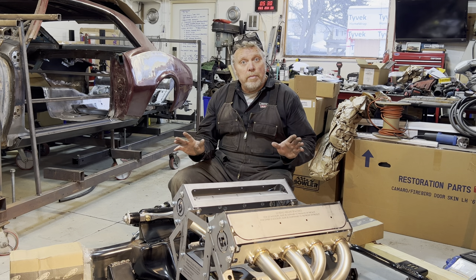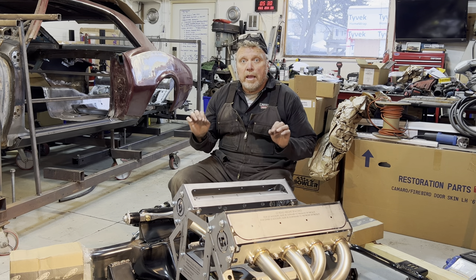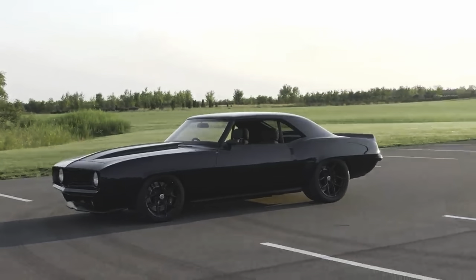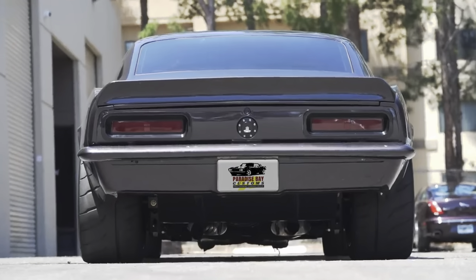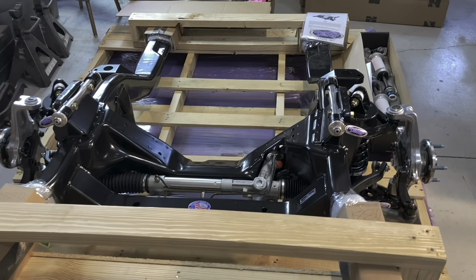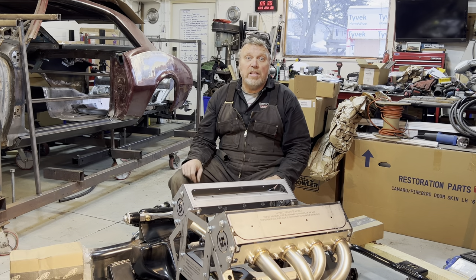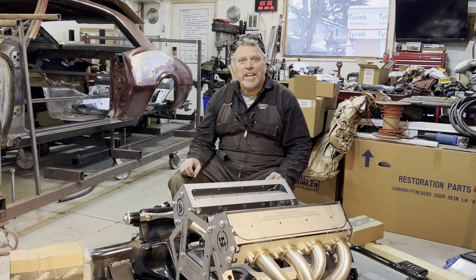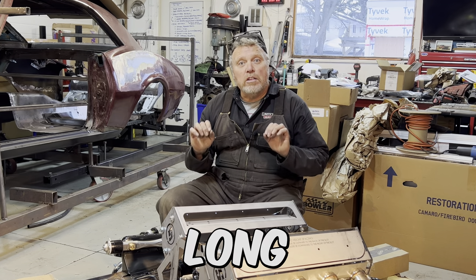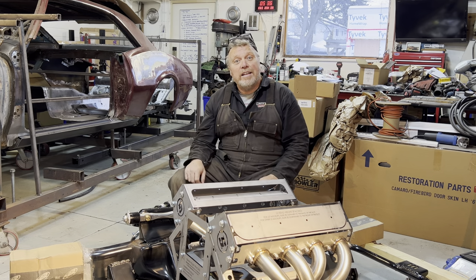Some decisions you need to make early because they're foundational — they set the direction of your build and drive other decisions. In my case, I knew I wanted a mini-tub car with modern suspension and chassis, and I bought everything early on to feed into the floor assembly workflow. Other decisions you can let percolate, as I'm fond of saying, and keep your options open. Car builds are long projects, and your vision will evolve over time. I know mine has.